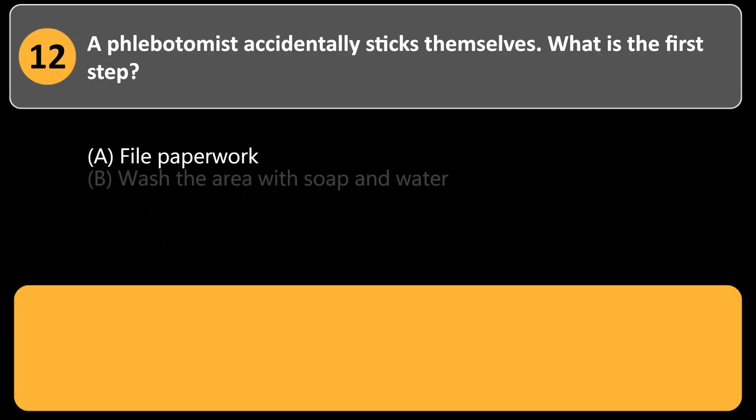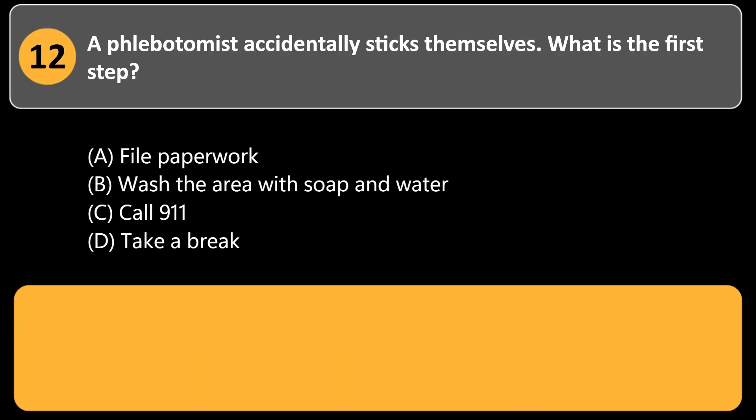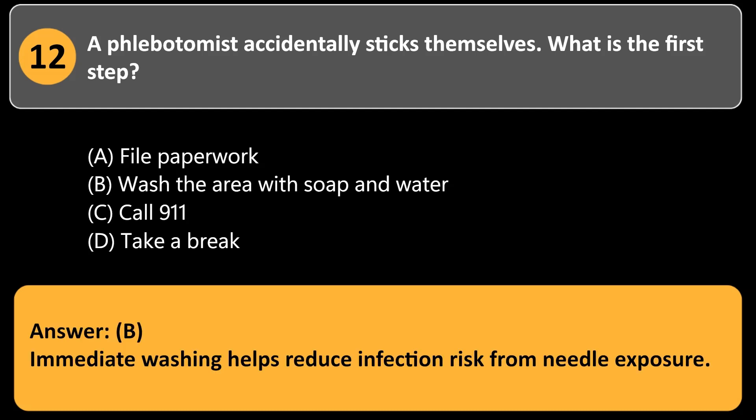A phlebotomist accidentally sticks themselves. What is the first step? a. File paperwork. b. Wash the area with soap and water. c. Call 911. d. Take a break. Answer: b. Immediate washing helps reduce infection risk from needle exposure.